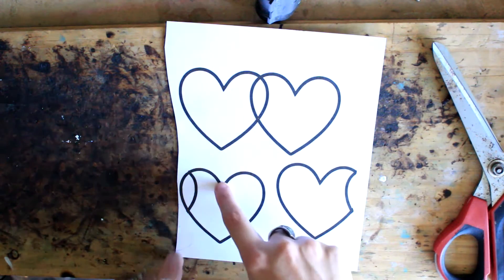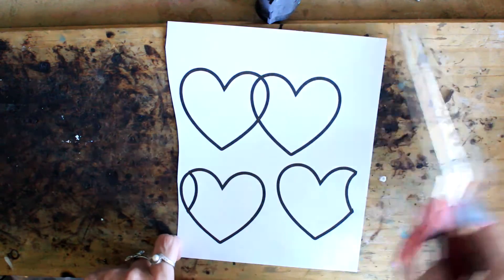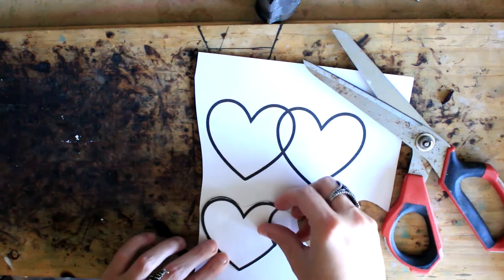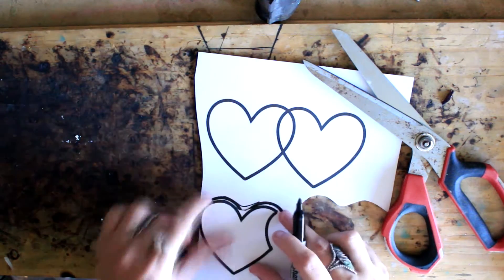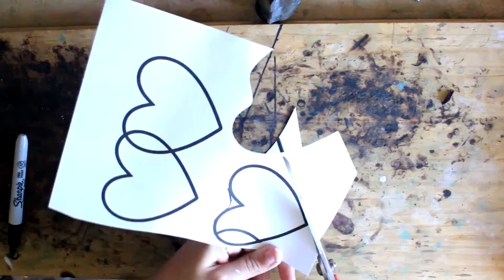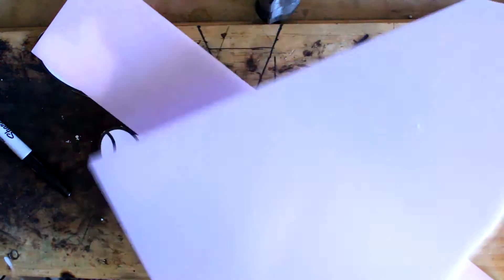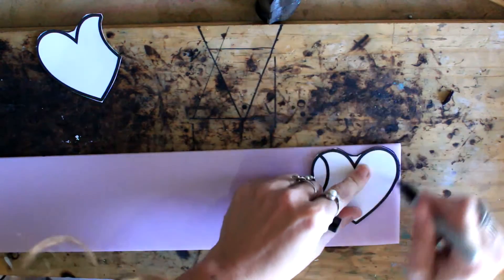Alright everybody, so today we're going to do some really adorable glass valentines. I'm going to do two different types — a single heart and then a doubled heart that's just going to look like they're overlapped. I simplify this design here; I just kind of make the bow of the heart at the top not as sharp. It'll make it look more like the candy, but also make it easier to cut. This is my glass palette — I'm going to go with some pastels to really look like that sugary sweet tart candy.